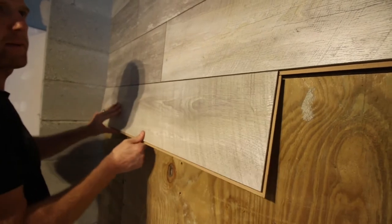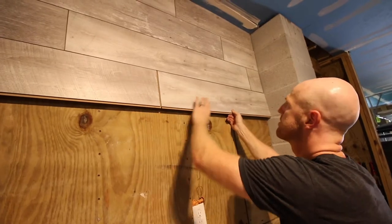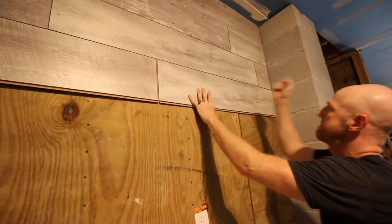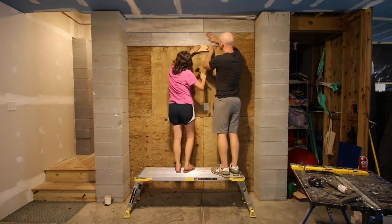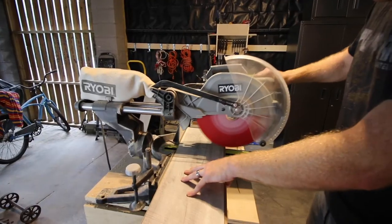Then start putting in your pieces of flooring all the way around. Go in at an angle on the long edge and click the tongue and groove into place. Work from left to right and top to bottom, clicking in the long sides and then using a pry bar to work into the side. This project can definitely be done by one person, but it's easier with two — somebody can hold a piece while somebody else knocks in from the side.